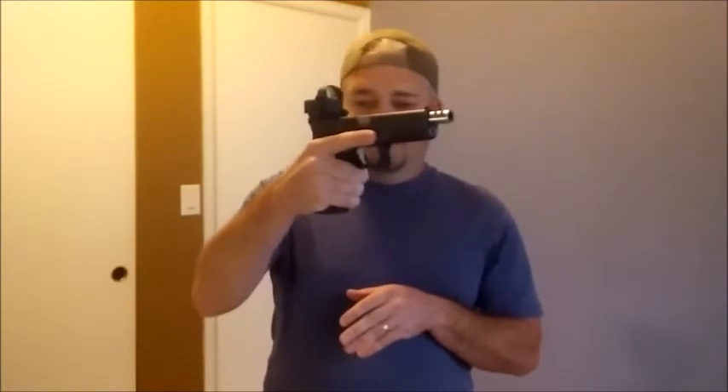Another safety tip as you're actually doing this: make sure you're using the same procedure you'd be using on the live range, so trigger control — keeping your finger off the trigger until you're actually ready to shoot — is super important. You want to make sure you're keeping that finger clear until you actually address the target and fire. Whenever you're bringing the gun up, keep that finger out of the trigger guard.